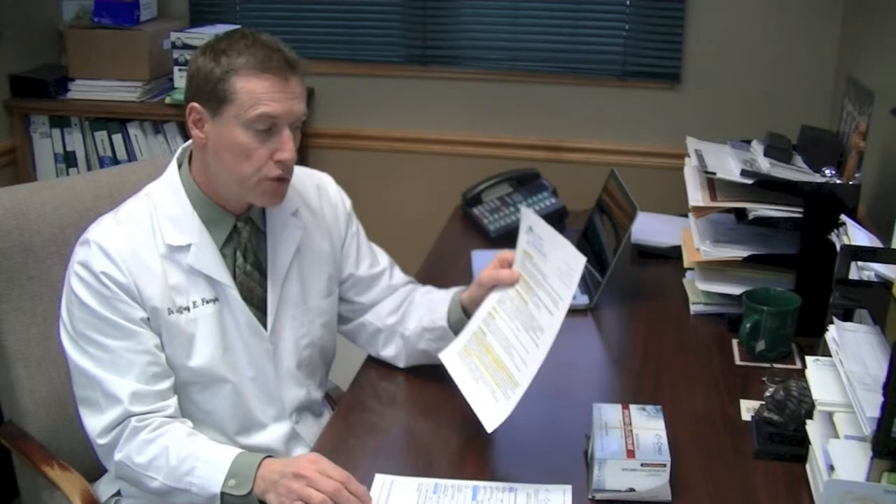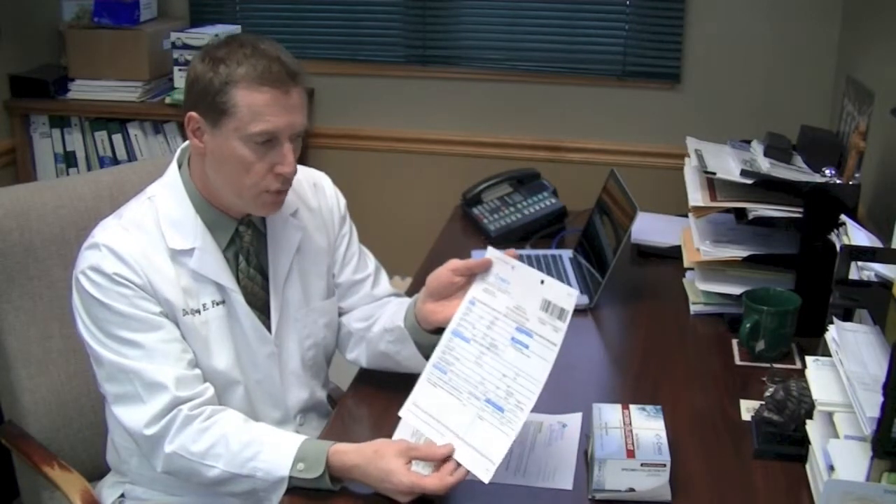Again, this is a blood draw. You only need to fast one hour prior to this test. Make sure you drink enough water so that you're hydrated, and you're going to need this requisition form.